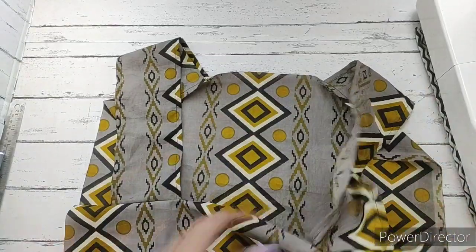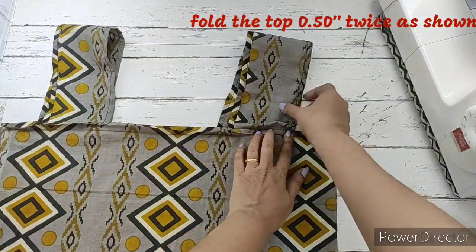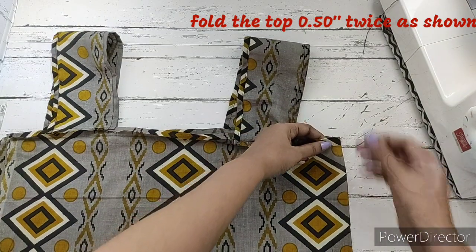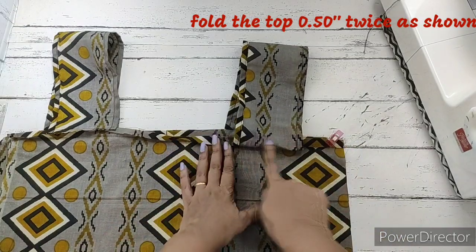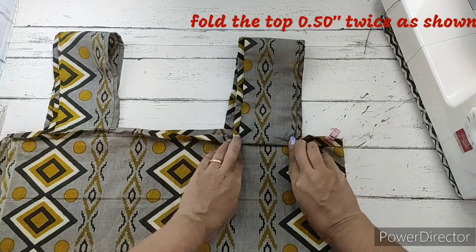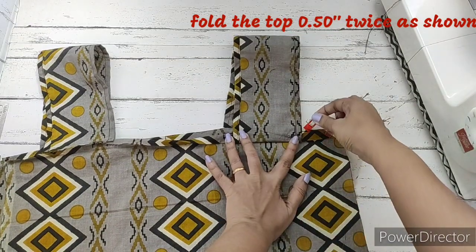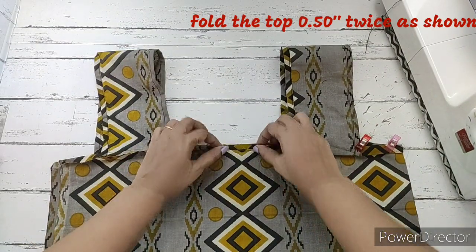We turn the whole thing over. At the rim of the bag we will be making two folds of nearly half an inch each — one fold and then another fold. We do this starting from one side. When we reach the straps, on the first fold we push in the raw edge, and on the second fold we fold the strap upward. We continue this through the center, folding once and twice — both half-inch folds.